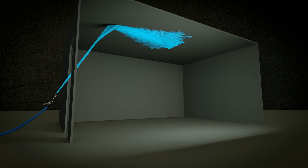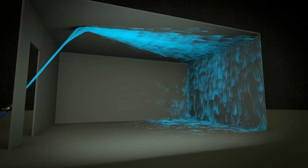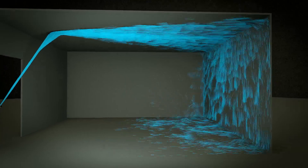We want to capture most of the ceiling with our stream — this is the hottest space within the room and the most unobstructed space. The stream is going to hit the surface of the ceiling and ride the ceiling until it hits an obstruction, which is the wall opposite the stream. Once it hits that wall, the majority of the water will cascade down that wall.